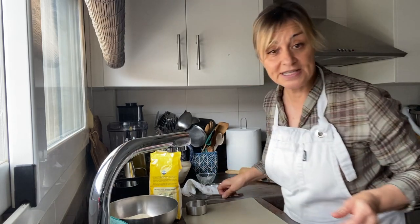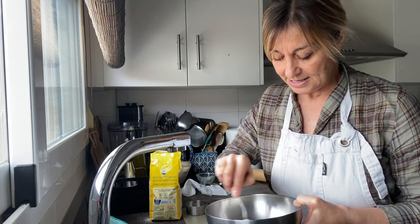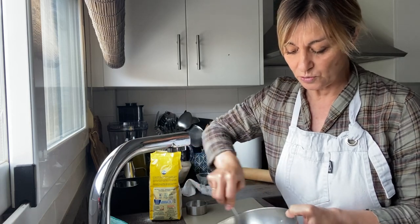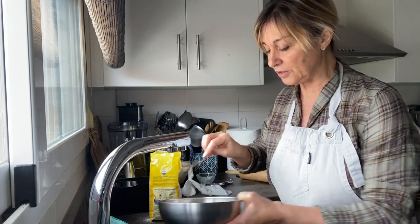The first thing I like to do is mix my dry ingredients, because that way they're distributed evenly. I do that when I'm baking as well, so we're just going to mix that up a little bit.